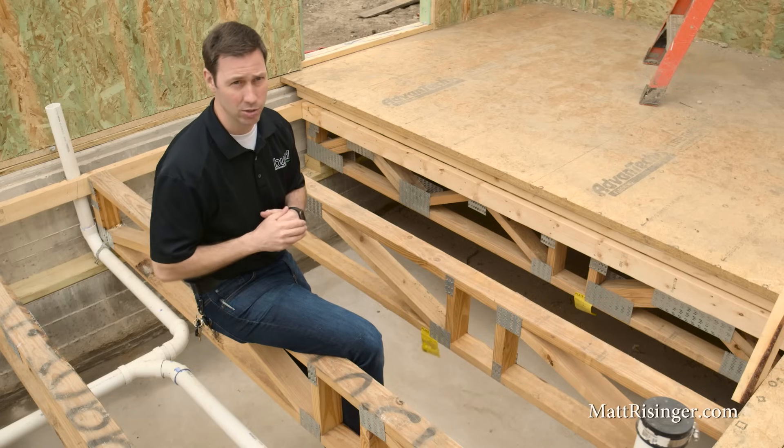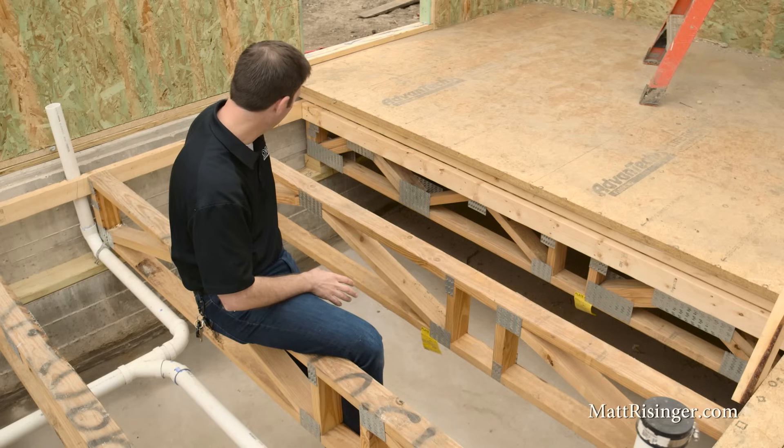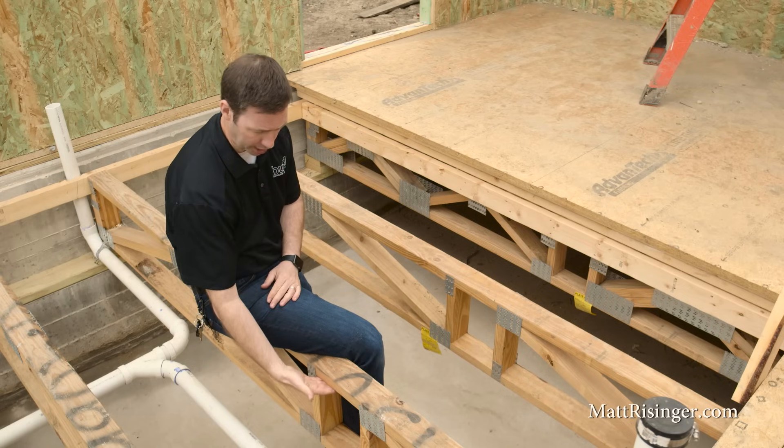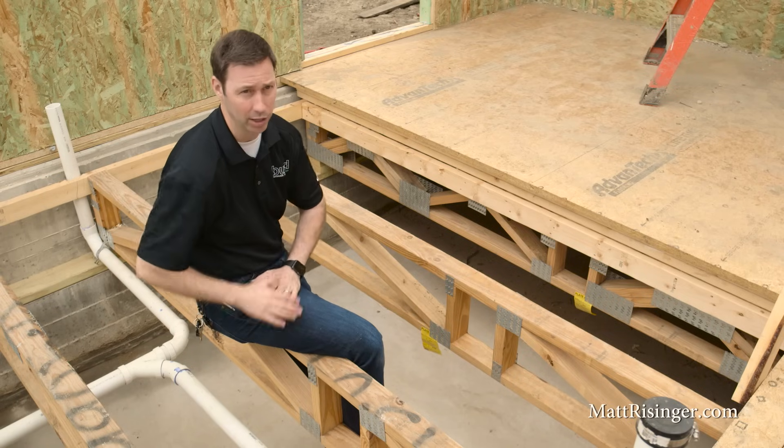There are several benefits to this conditioned crawl space. Number one, all the pests are going to be blocked out. We're not going to have rats, mice, or raccoons in this crawl space — we may still have a couple of spiders, but that's really about it. Number two, we're able to air seal so much better by using insulation at the perimeter, and especially using closed cell foam, than if we were trying to air seal at the plywood deck level.